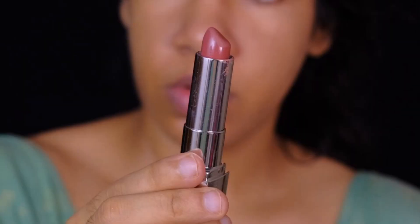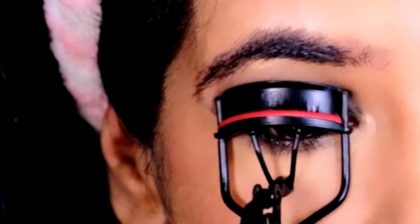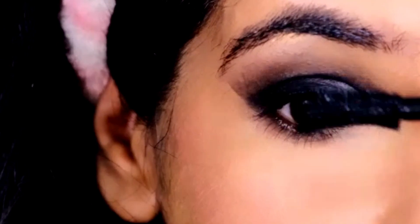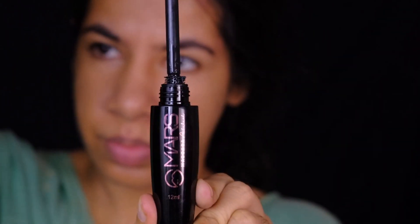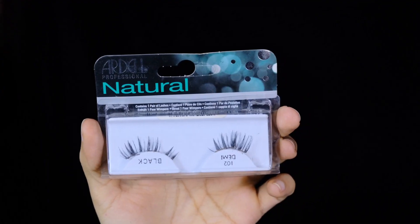For lipstick, I'm using the Maybelline bullet lipstick in the shade Nude Nuance. To finish up my eye makeup, I'll be throwing on some falsies, but before that I'm curling my lashes and coating them with some mascara — this one's by Mars. For falsies, I'm using the Ardell Natural Lashes in style 102.